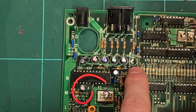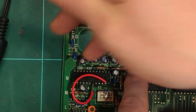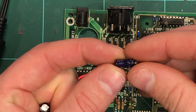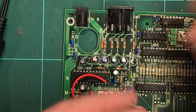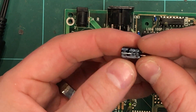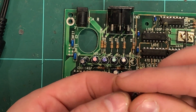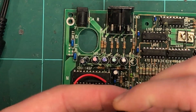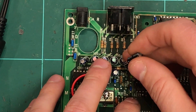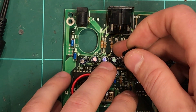I've taken out the composite video cap on the far right first because we're testing with a composite video cable, so we'll get an instantaneous result and know if we're on the right track. That was just a 100 microfarad 10 volt and we're replacing it with a 470 microfarad 10 volt - this one's a Jackson, an okay brand. Don't go for the cheapest out there - this is high quality video output so put a better quality cap in rather than a cheap one from China.